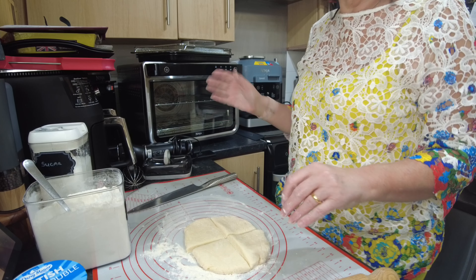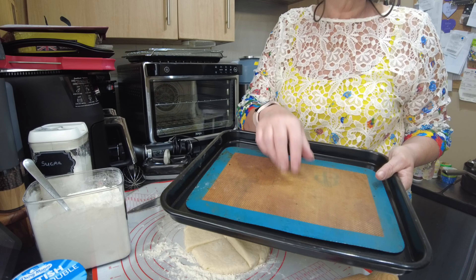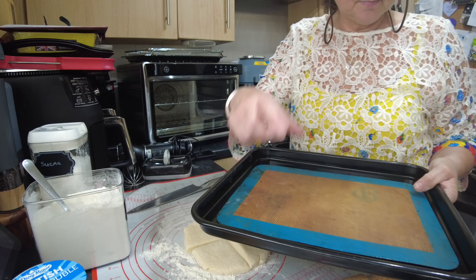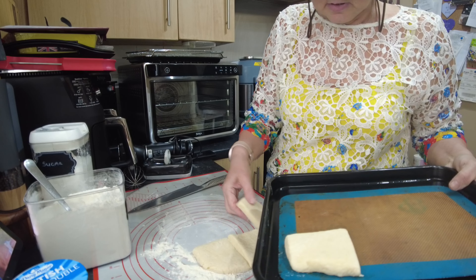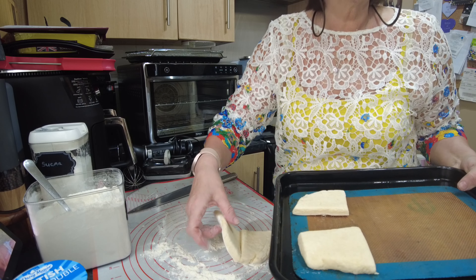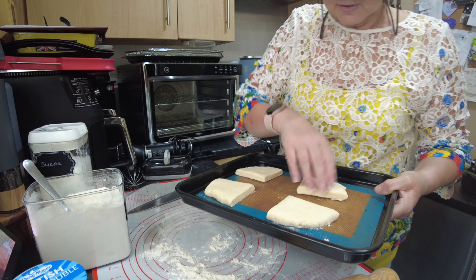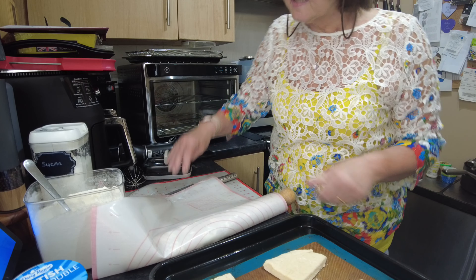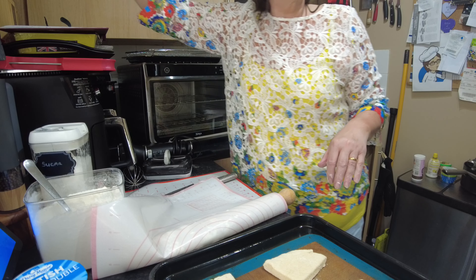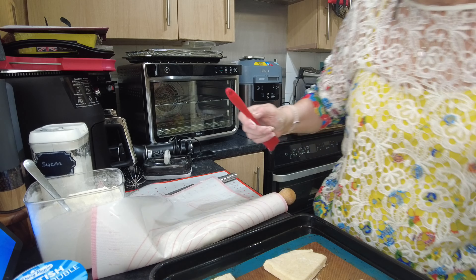I need to now prepare my baking tray. Always line your baking tray — I'm just using a silpat mat but you could use baking paper. We then put our little squares on. Remember you'd probably have eight, but I don't want to make too many because there are just the two of us.